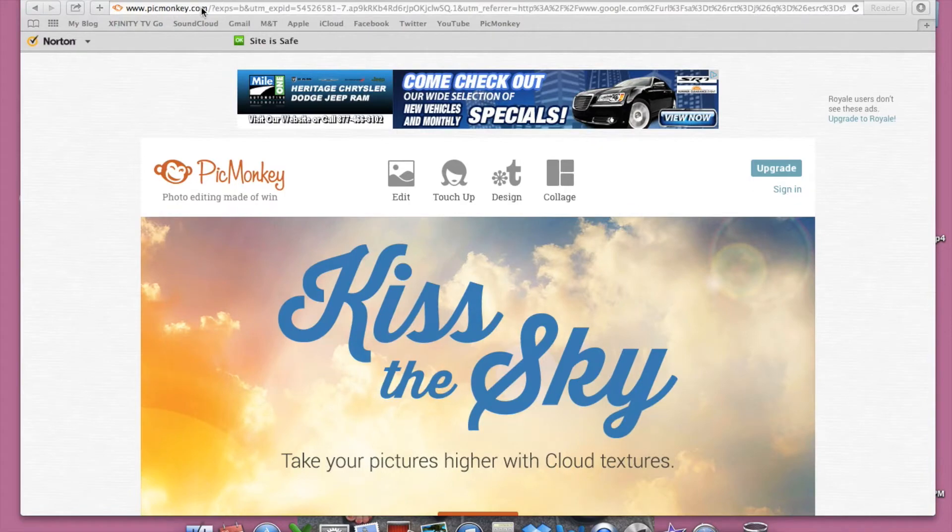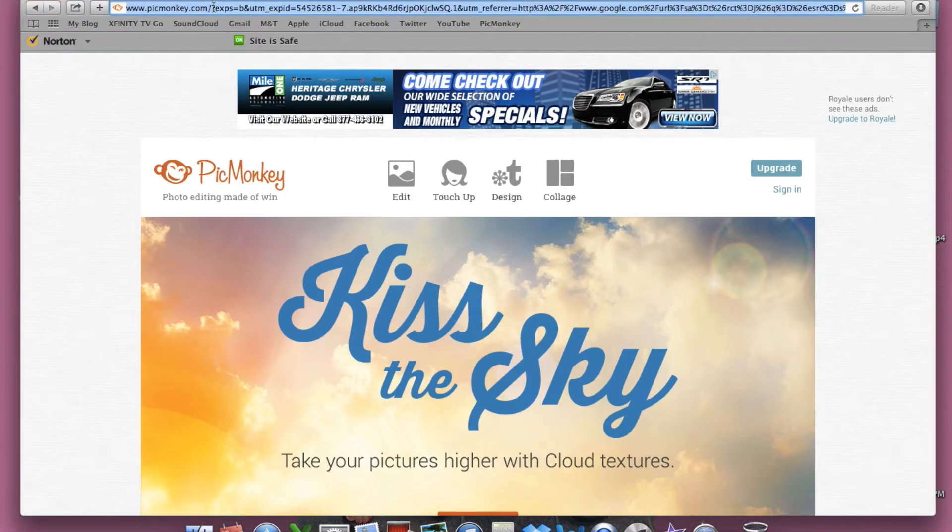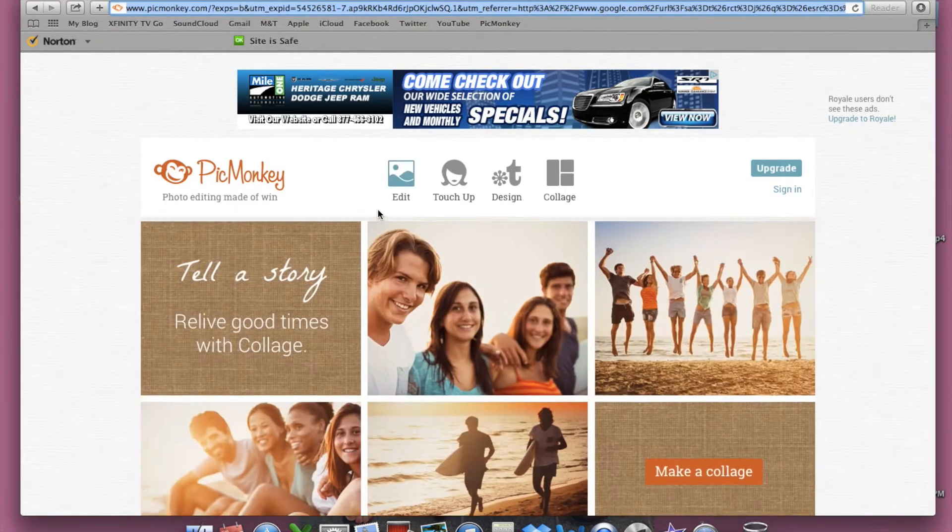Hey guys, so today we are going to learn how to do a thumbnail, and we're going to use PicMonkey.com.